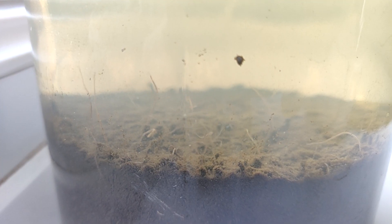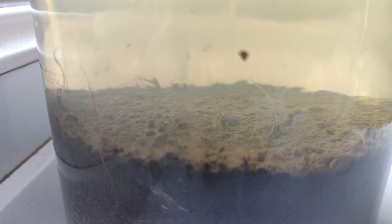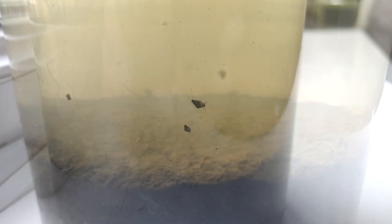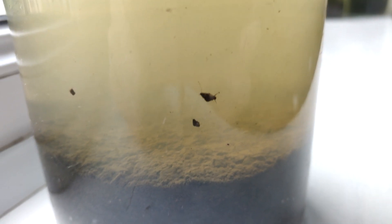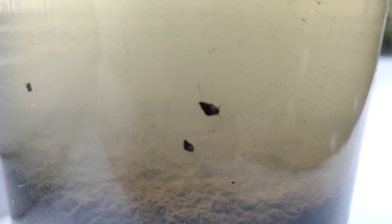Now we're a month later and all of the worms are still there — they're still wiggling around, that's the only really thing you notice straight away. But there's also some small little snails that have managed to grow up — I can only assume from eggs. But that was it: some worms and some snails.